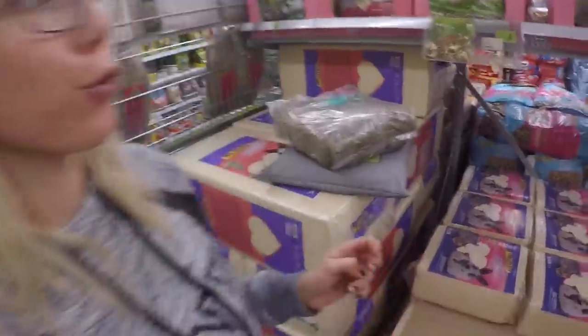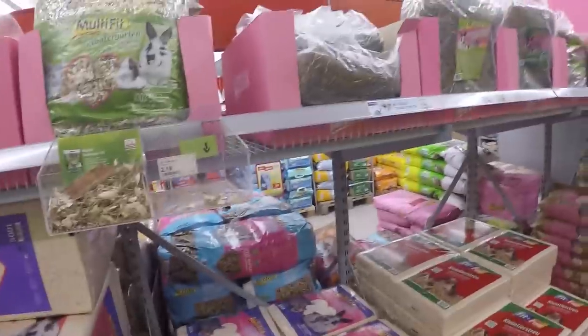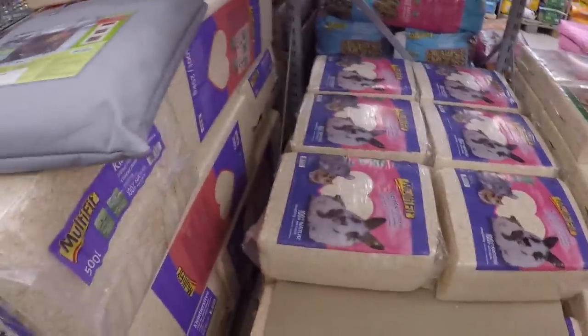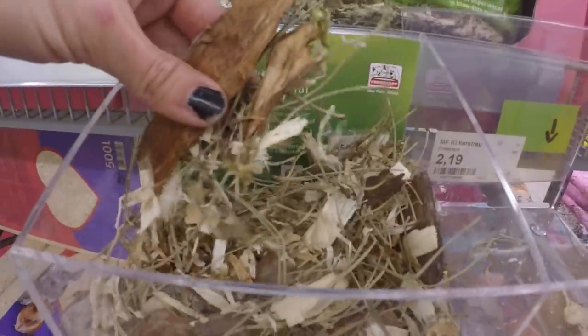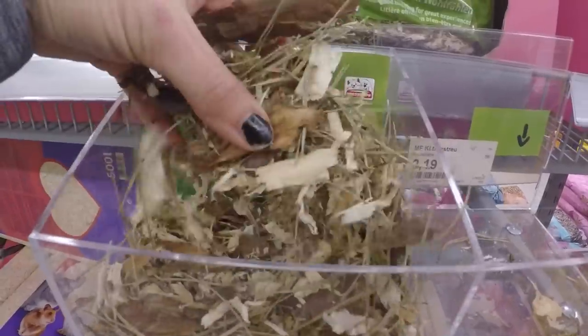Currently at the pet store picking out some straw hay for bedding inside the chicken coop, and possibly some flooring material for inside the coop as well.